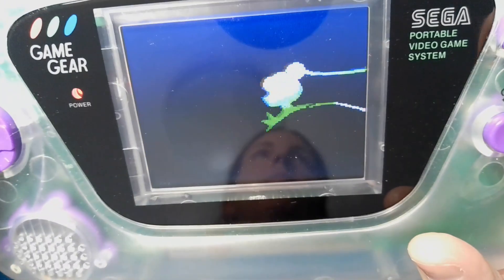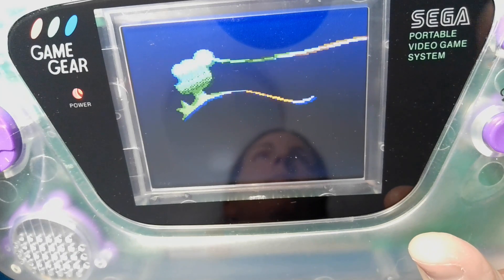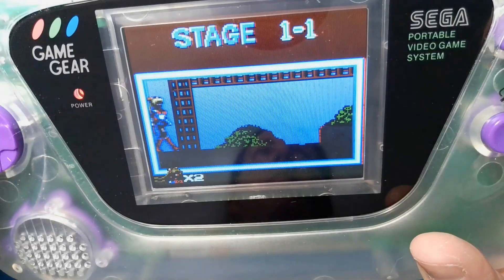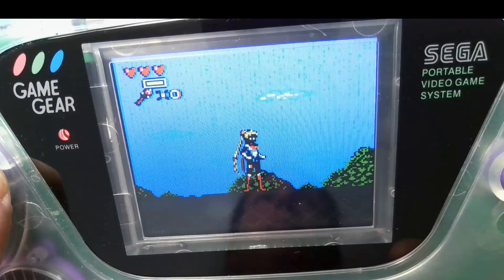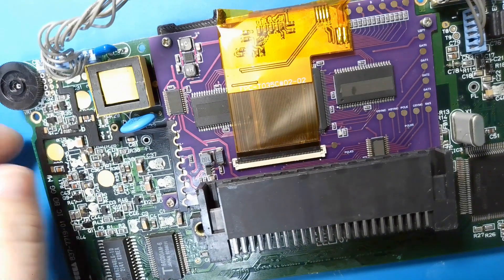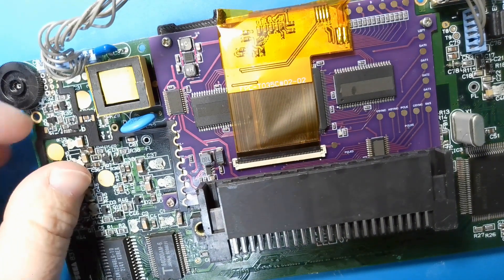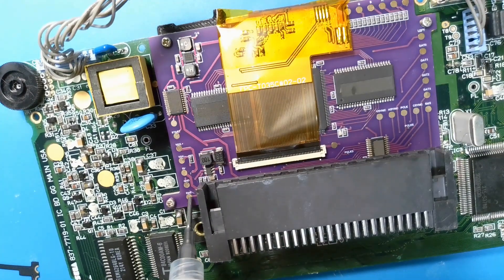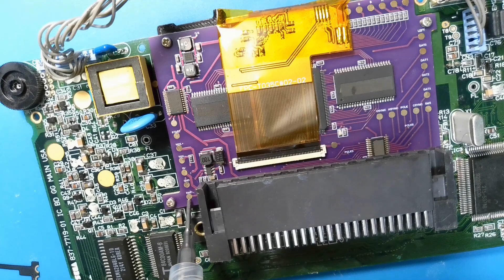This right here is my screen — see how it flashes? I'm not too sure if this is how it's supposed to go. This is what the modification looks like so far. The LCD screen and the clean screen mod are already in place; I just need to solder in the rest of the pieces.